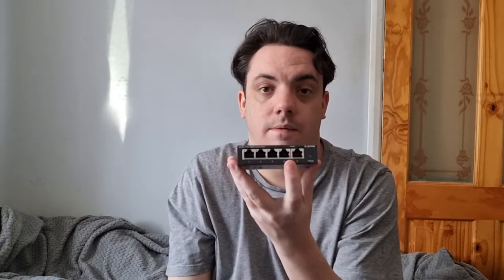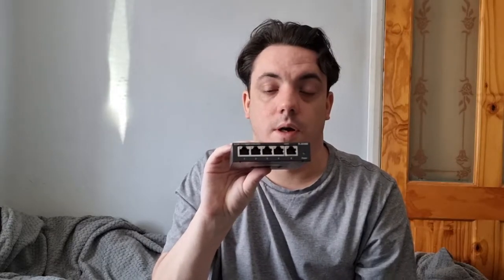I highly, highly recommend it. You get five ports — one in and four extra ports. It comes with an instruction guide, a power plug, and little rubber feet for the bottom so it doesn't scratch your desk surface. It can also be wall-mounted or put on brackets.